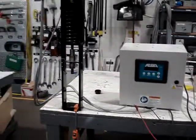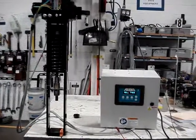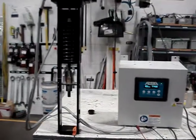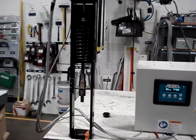I turn the trip signal back on, the actuator goes back to set point and begins modulating again.